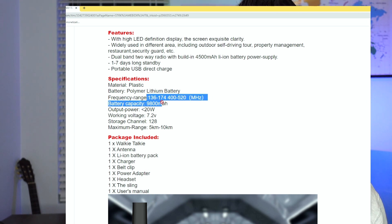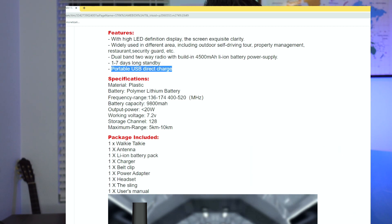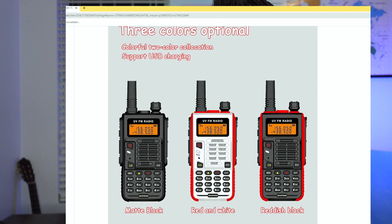Battery capacity: 9,800 milliamp hours. That's pretty interesting — we're going to test that, because 9,800 milliamp hours for a small battery like this would be pretty remarkable. And of course we have 20 watts of output power. The only other thing that really intrigued me is this portable USB direct charge, so I'm thinking USB charge, and we're going to take a look at that right now.